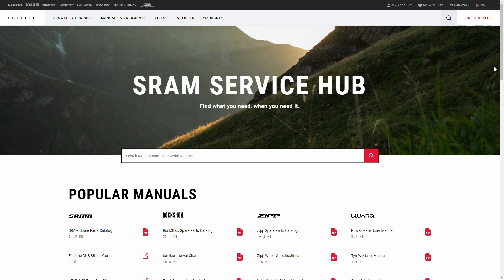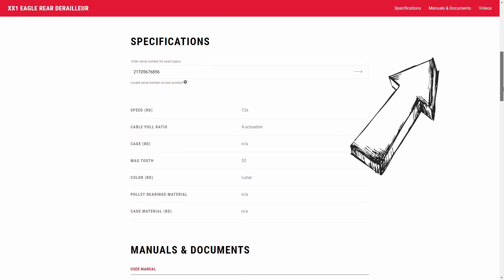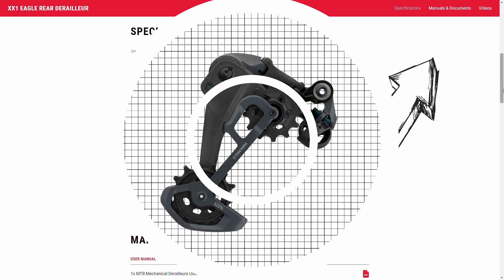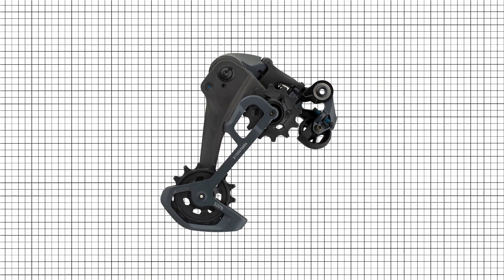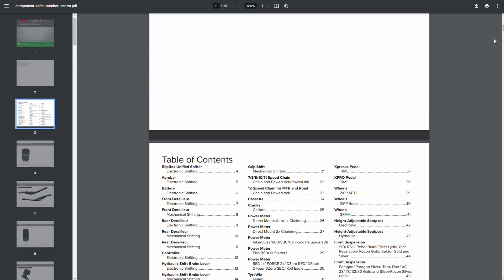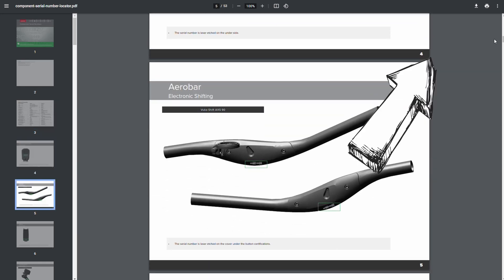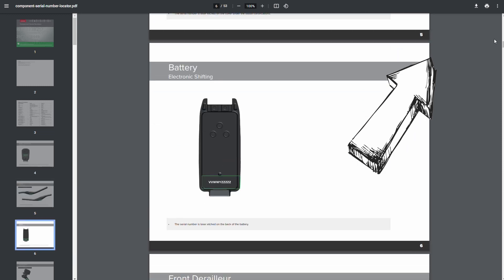If you want to find more details about the part you are replacing, you can check by typing the component's serial number on SRAM's service page — the link is provided here. Most modern SRAM components will have the number printed or etched somewhere on the part. To help you locate this number, there's a link to their component serial locator file here, and you can also find the link in the description below this video.